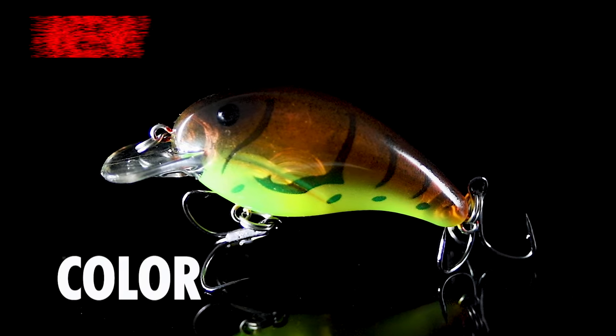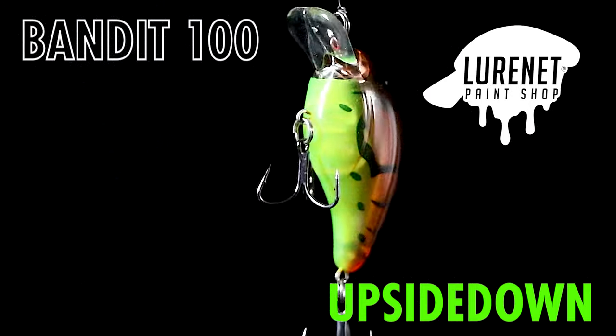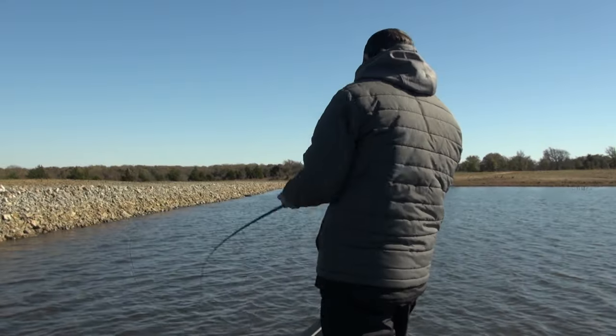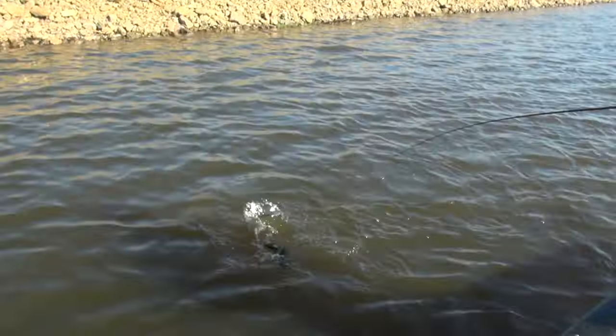Introducing the greatest pre-spawn shallow water crankbait the Lurinette paint shop has ever created. We have the Bandit 100 here in the color upside down. This is a perfect pattern if you get a warm rain during the pre-spawn — bass are gonna move shallow on rocks, crank this small Bandit 100 up there, get some reaction bites.